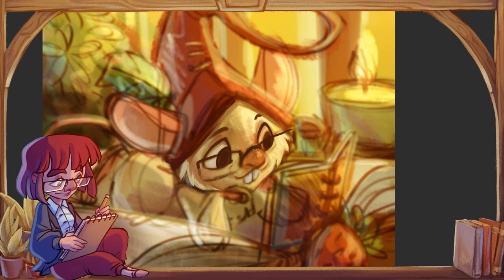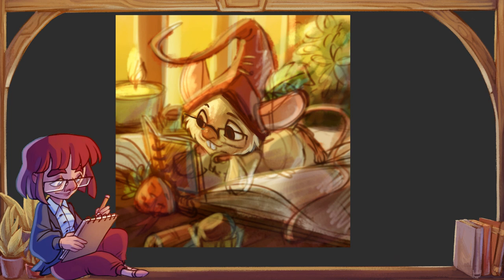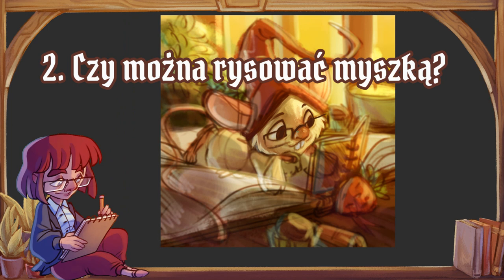Dzięki temu oszczędzimy sobie niepotrzebnych wydatków i wahań — czy kupować tablet graficzny, czy mi się będzie chciało rysować. Po prostu najpierw zacznijmy na kartce. Te umiejętności, które zdobędziemy, zawsze przełożą się na lepsze rysunki w digitalu. Jeżeli uznamy, że techniki tradycyjne są nie dla nas, ale chcemy rysować dalej, to będzie dobry moment, żeby się zabrać za digital.